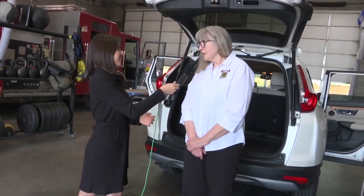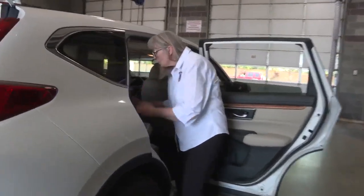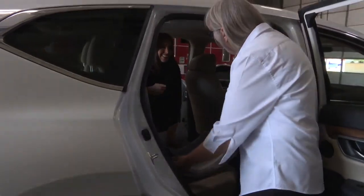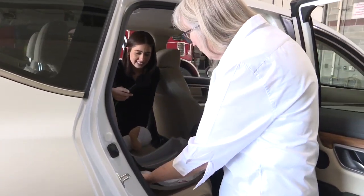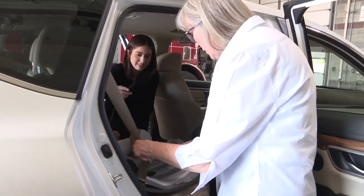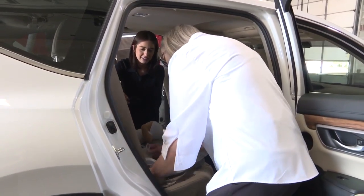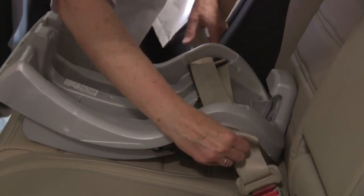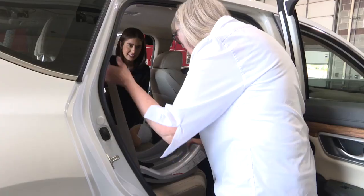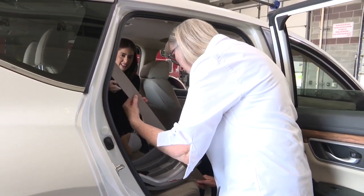So can you give us a demonstration of how to properly install a car seat? I'd love to. So I'm going to install an infant car seat for you today. The infant car seat comes with a base, so the base needs to be installed, and you want to make sure that the base is installed level. I'm going to install this base with a seat belt and hook this in. The number one thing that most parents do incorrectly is that they do not engage their locking system if their vehicle has one. So we want to engage that locking system of their seat belt.